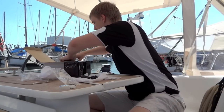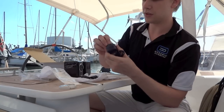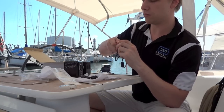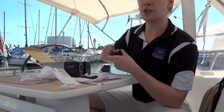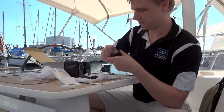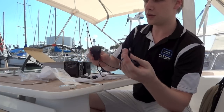You've also got your power supply, which is a regular Australian two-pin power plug.